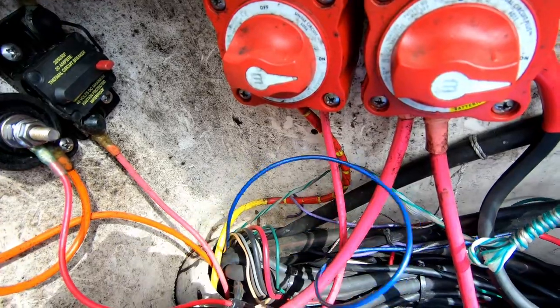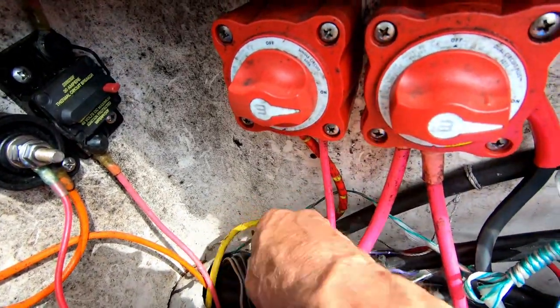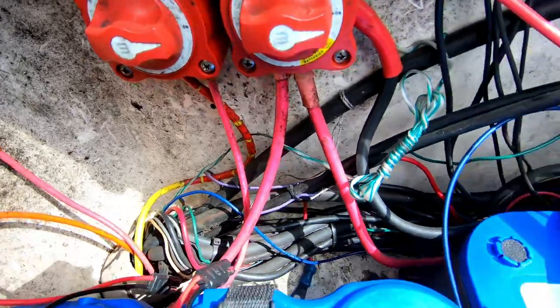Taking up the slack in the battery box so I don't have any excess wire in there, and temporarily taping the wires in the bilge just to keep them up.